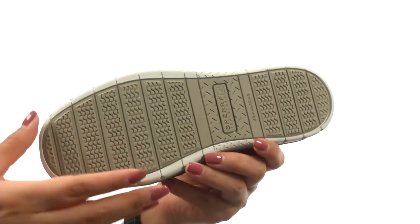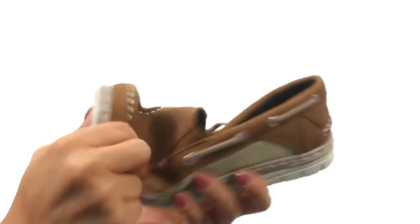Down at the bottom, there's a durable rubber outsole for traction and flexibility, and it's lightweight too. Comfort and style, all in one, and it's from Sperry Top-Sider Kids.